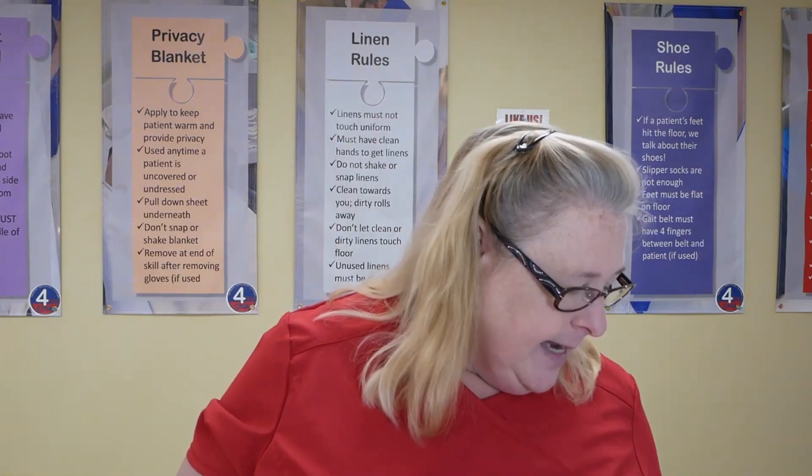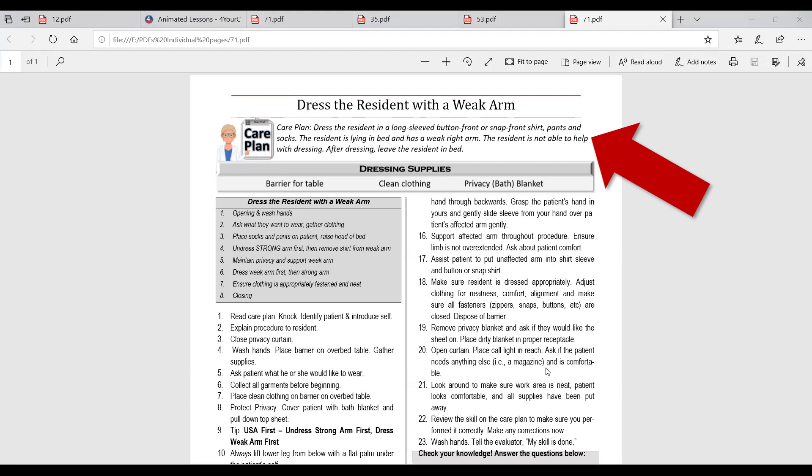The privacy blanket is the first thing to go on but the last thing to come off. Looking at the care plan on page 71, it says to dress the resident in a long-sleeve button or snap front shirt. If the care plan says long sleeve, it doesn't matter what the temperature is — the nurse has a reason. It also specifies snap or button front because if a patient has a weak arm, front-closing garments are much easier — dressing side to side rather than top to bottom.